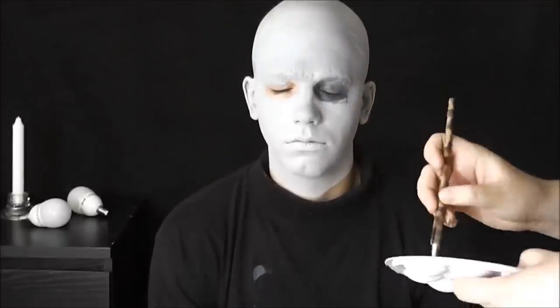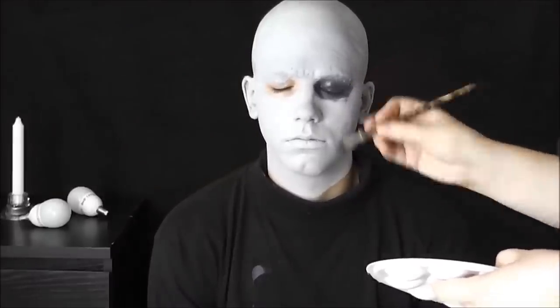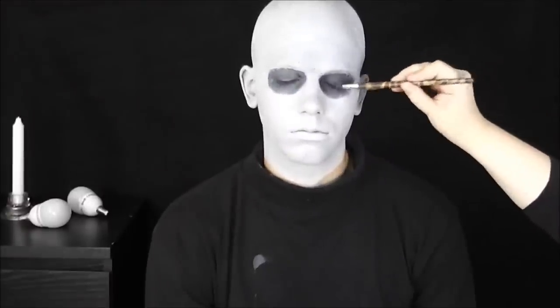Pokračuji mícháním tmavě šedivé barvy, kterou aplikuji na celé oko a do očního okolí. Tato barva mi slouží jen jako podklad, takže ji nanesu a poté na ni budu vrstvit stíny. Začínám s šedivým stínem, který dám do středu, a poté si beru šedivo-fialový stín a ten roztírám do stran.